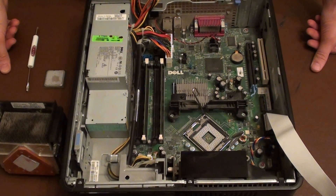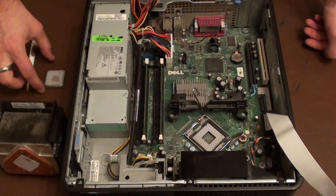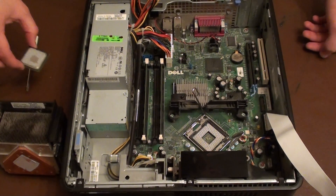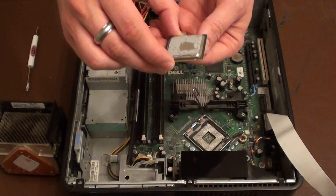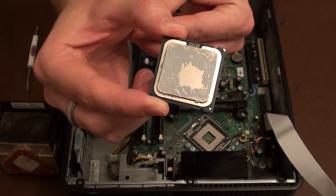So for this demonstration we'll be putting the CPU and heatsink back into the case. First of all we need to take the CPU. Now the important thing to remember about the CPU is that it will only go in one way around.